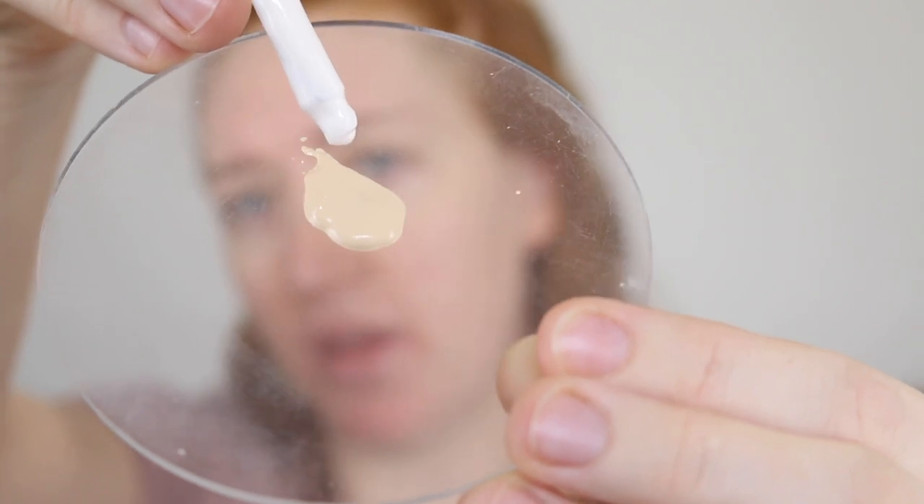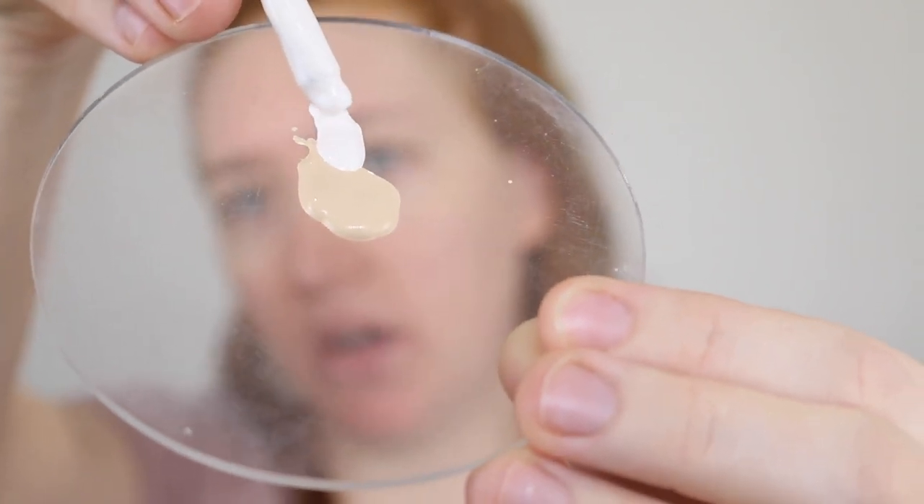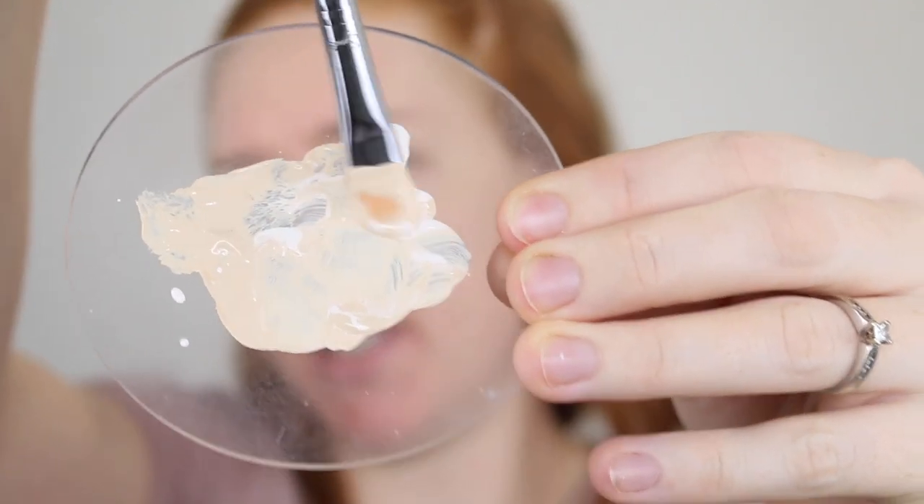I will be doing some swatch comparisons towards the end of this video so stay tuned for that. I've got a bit on the palette here and I'll just add a little bit of whitening liquid. This foundation does have a very yellow undertone so it's quite warm.